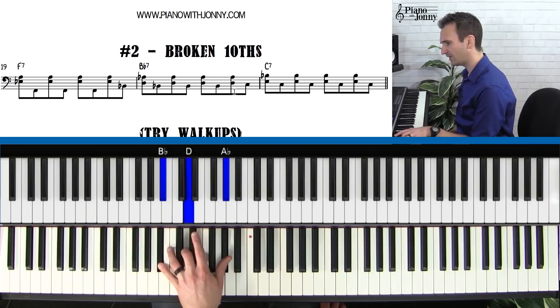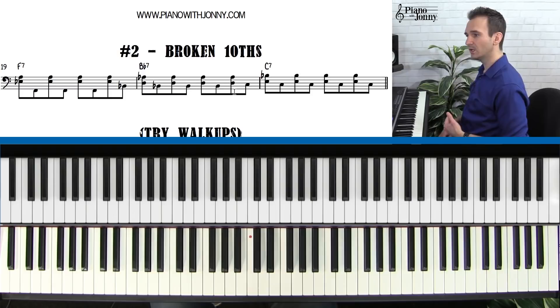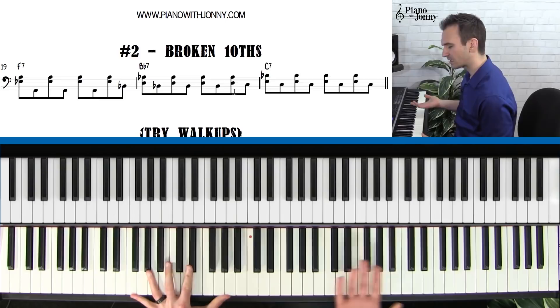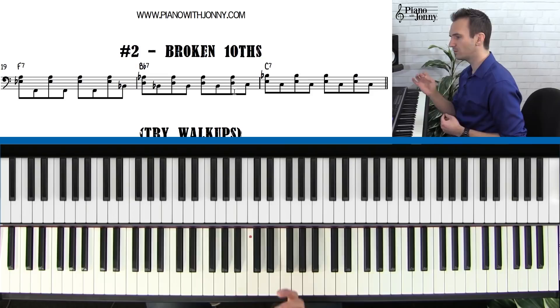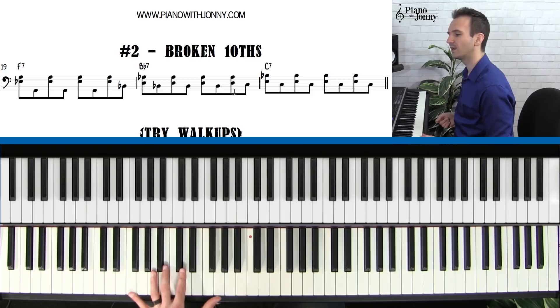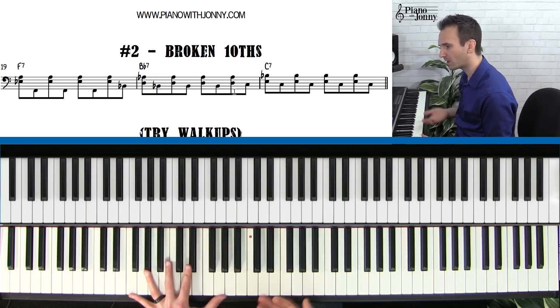This is the first thing — understanding the chords and being able to play them. The second thing is what characterizes this style. This broken syncopated tenths — you're going to play the roots. Typically in music, we put the roots on the beat. Our tendency is to want to put it on one, two, three, four — kind of square. But what's actually much cooler is to put the roots on the off beats. This is called syncopation.